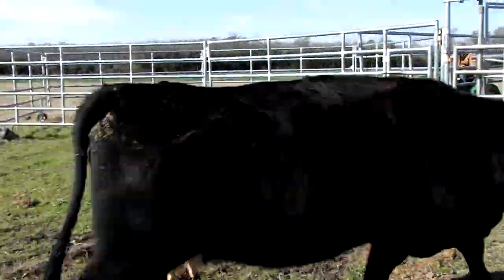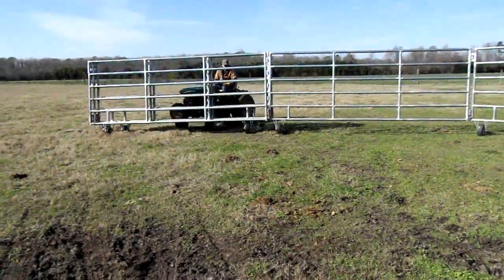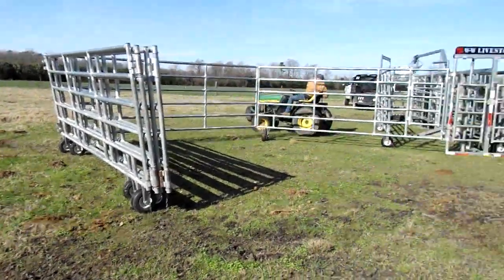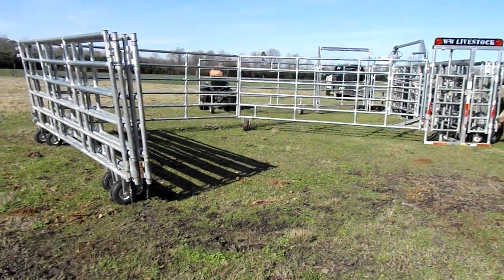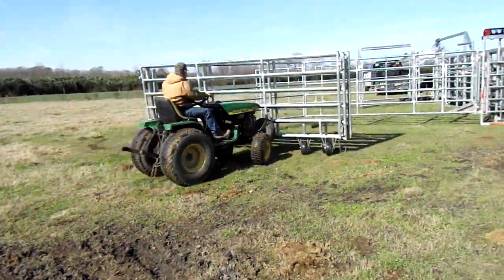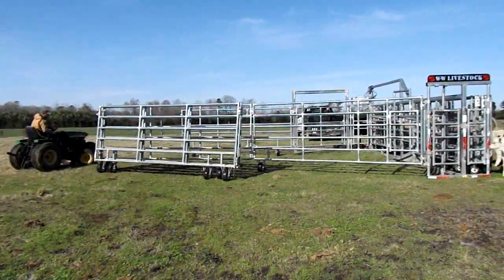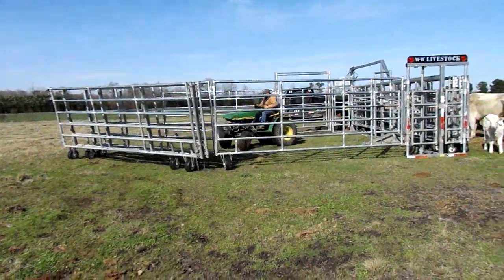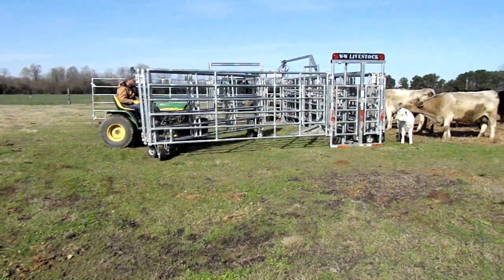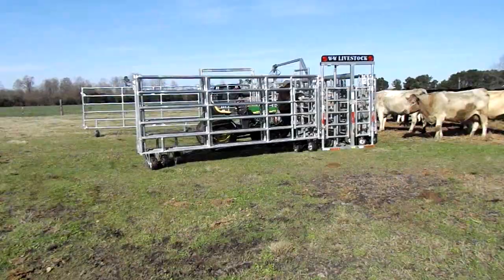So he's going to go around to the other side — move, mama cow! — and get those panels going the way they should be. Something else smart: he's got a hook on the back of the little tractor, so not only can he push things, but he can pull things. He's going to take that hook and pull that panel out so it makes room, get it just right.